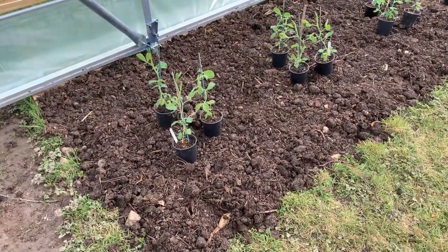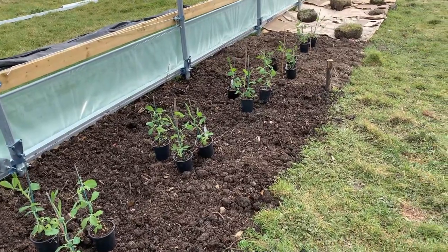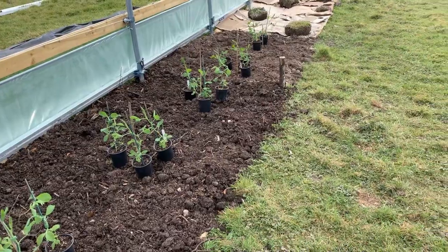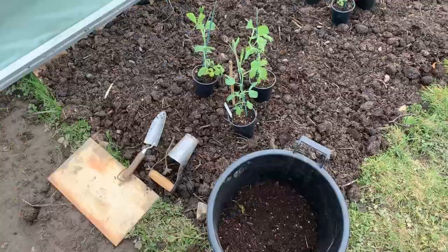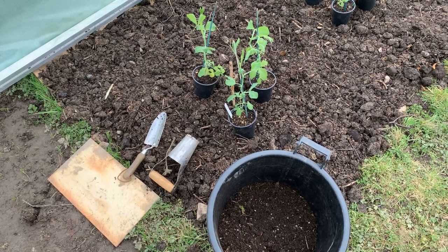So I've got 14 plants to go in the ground here. This is the new polytunnel and it's yet to have a cover put on it, but there's no reason why we shouldn't get these hardy plants in the ground now. The tools I've got to do the job are an ordinary trowel and a bulb planter which puts the hole in the ground, and I've got some spent compost to prime the hole before doing the actual planting.